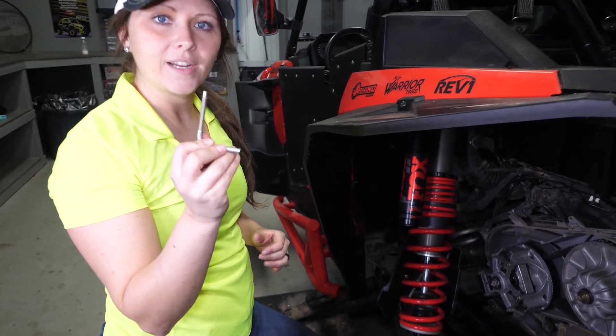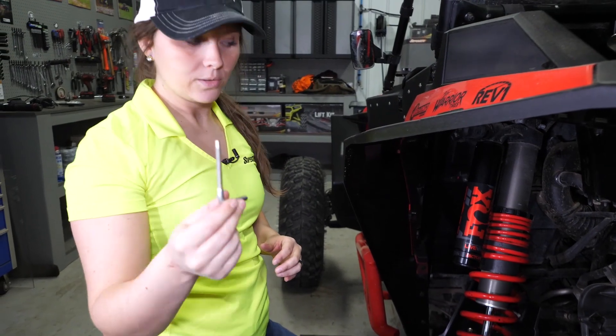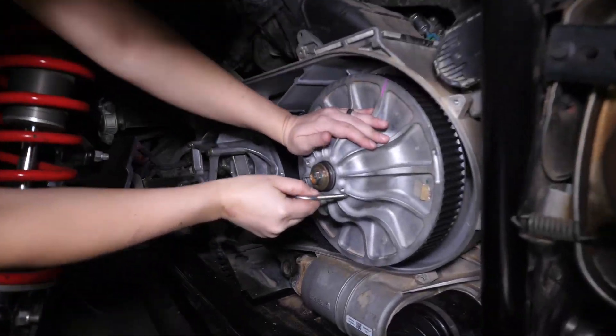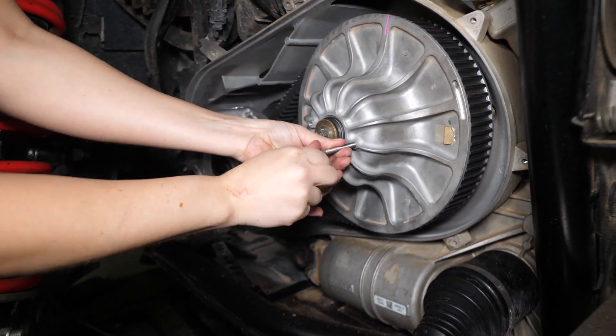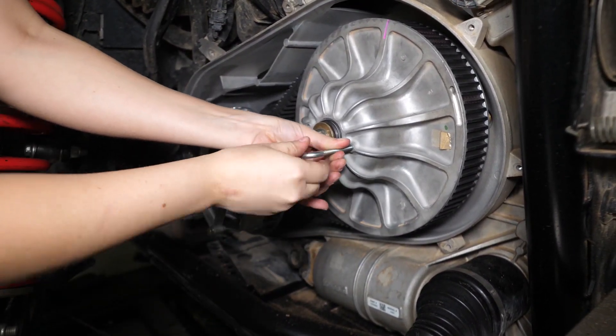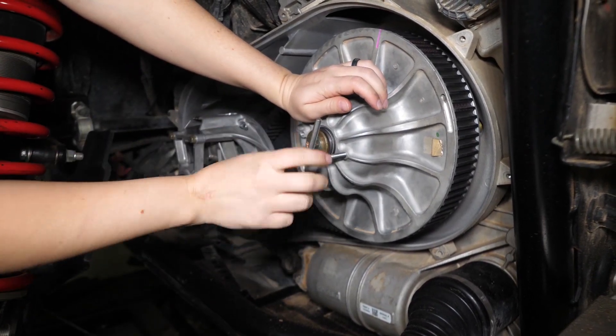Next we're going to use our secondary clutch tool. This would be in your Polaris toolkit; if not, you can get one from a dealership. You'll start threading it into your secondary — this is going to open up your secondary sheave so that you can easily remove the belt.